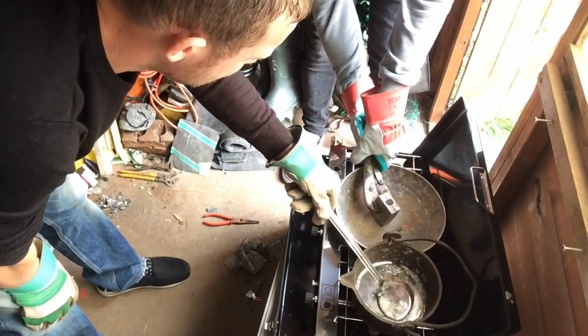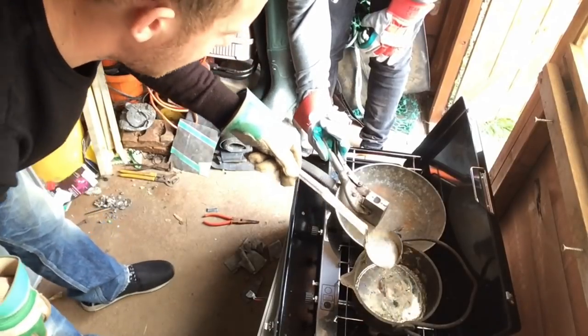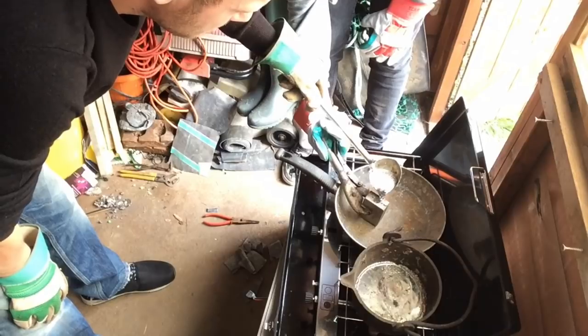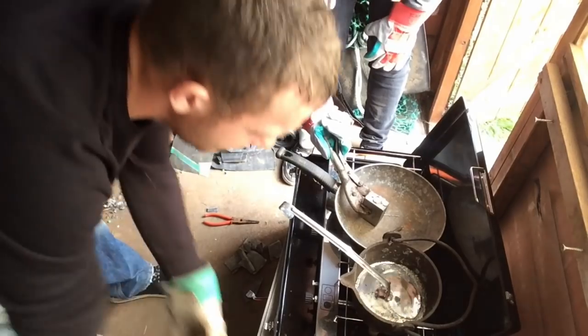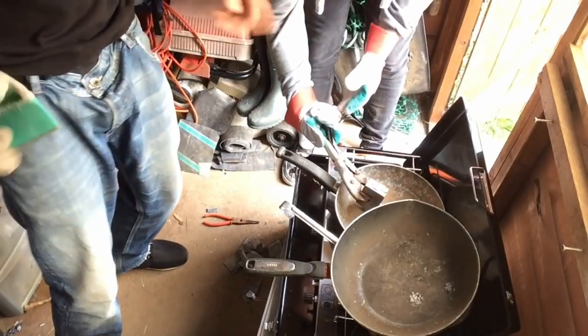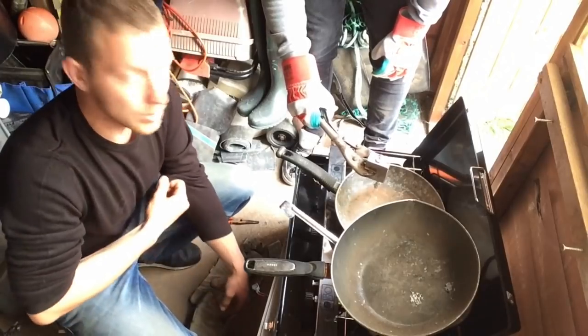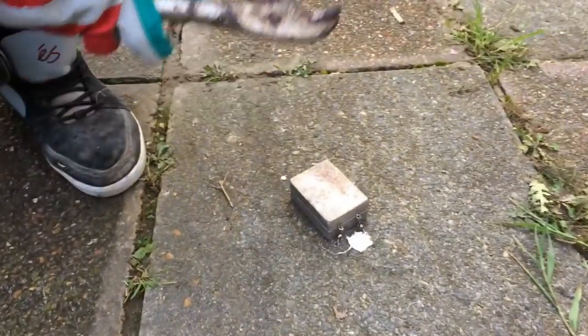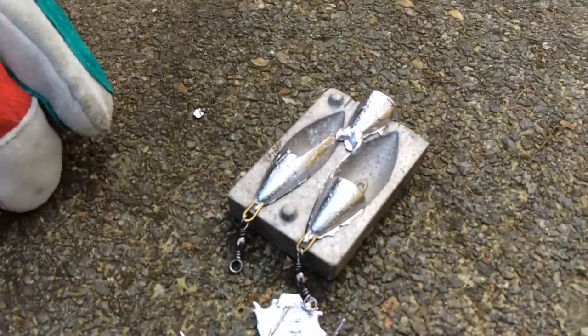Don't fill your ladle too much because this is surprisingly heavy. Quick pour, and put everything straight back in there to keep the heat going. We're going to take it outside and show you what it's like when they open. We're going to undo it now — just knock it on the floor. You can see this means the mold was not hot enough. So now we need to put it on for longer.